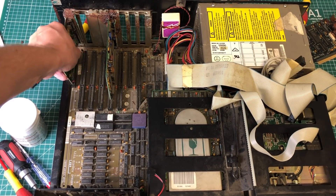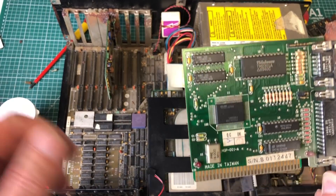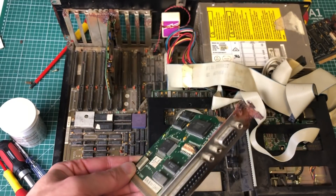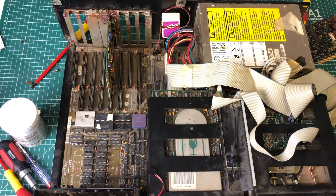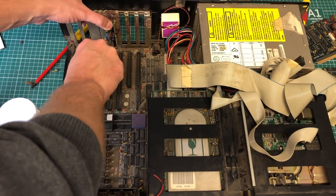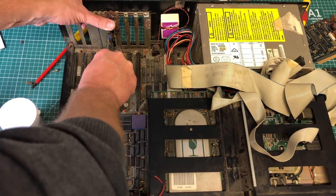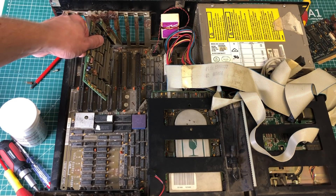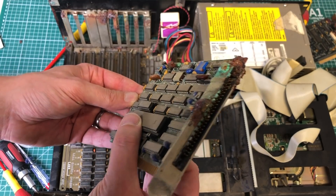Here we have a small card which is a graphics card — an MDA Hercules card, I suppose, because it also has a parallel port. Minor damage on the bracket, so hopefully this should come off relatively easily, but we'll probably put in a VGA card in this machine. And now this one, which is corroded onto the case, so we're going to use some force to get it off. As we pull it out of the expansion slot, the bracket basically just disintegrated before my eyes.